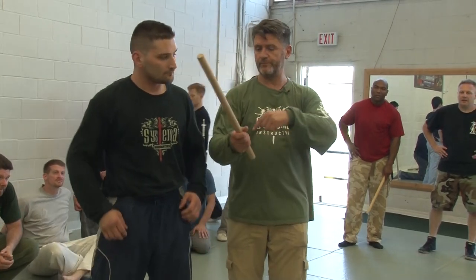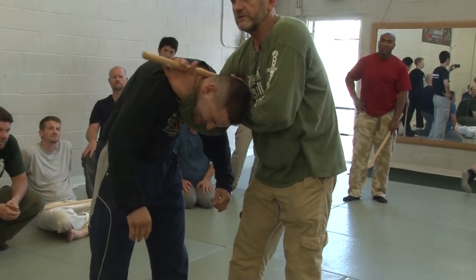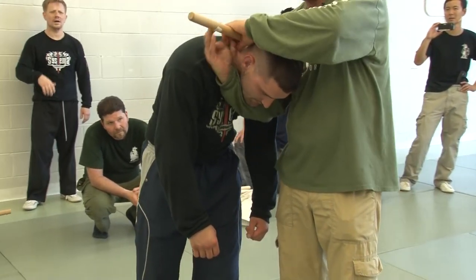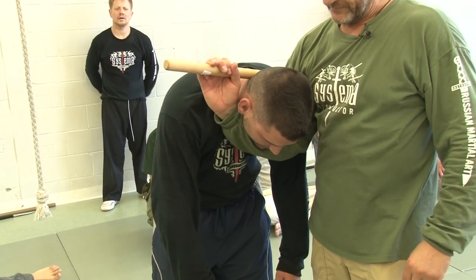This distance should be a little bit bigger. So you go like that. When you lock him, you just put under the — and that's it. If you don't apply hard here, it's fine. You just lock him down, right?